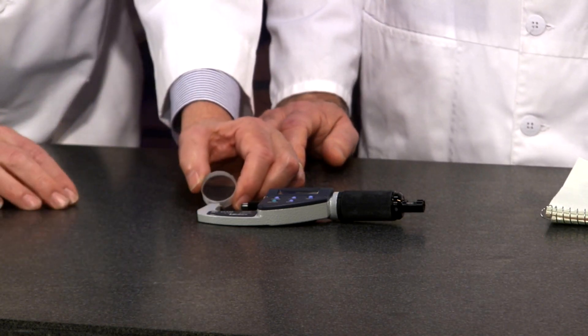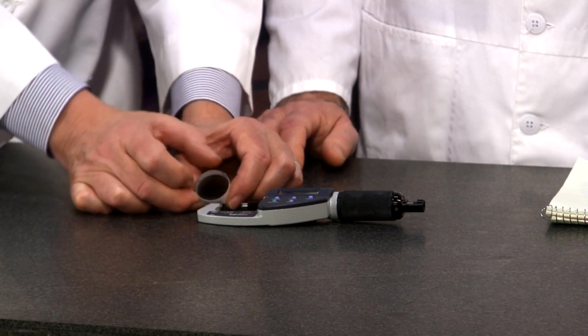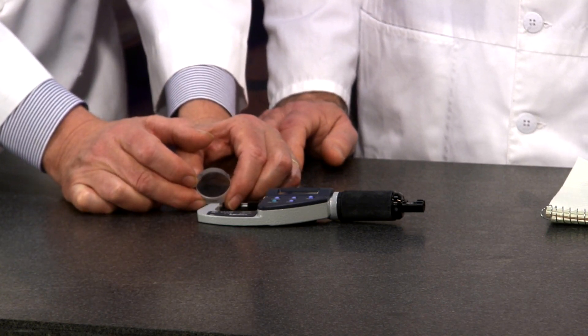These surfaces from Mitutoyo have an excellent surface finish on their micrometers. They usually exhibit very little flatness variation, but the ones out in the shop can be pretty coarse.